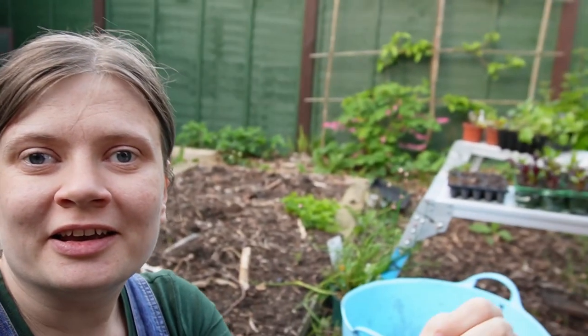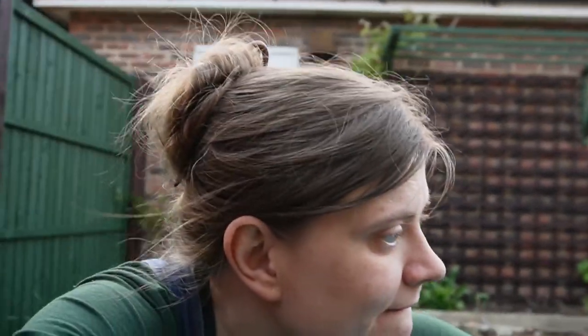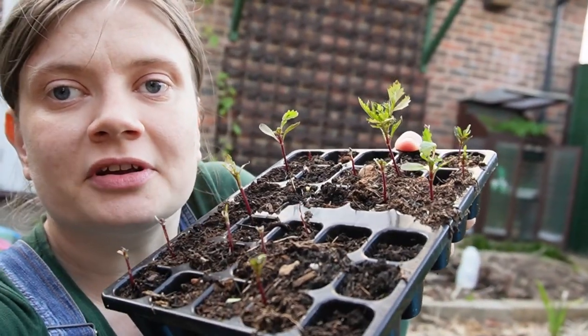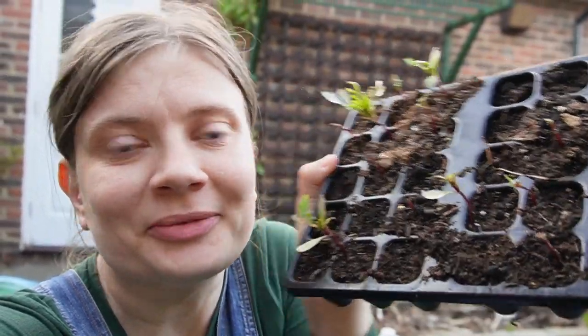I'm just sitting in my garden this evening — it's very nice outside. Here's my setup of all my seedlings so that they don't get eaten; they come in in the evening. Some of the marigolds are recovering, but some of them are dead.